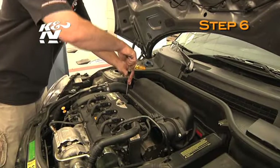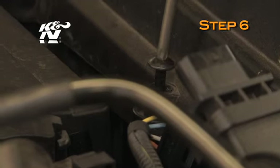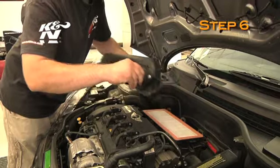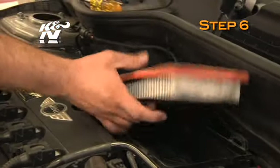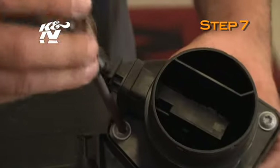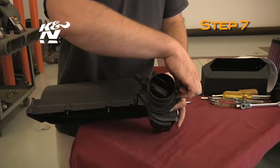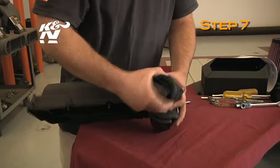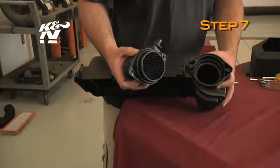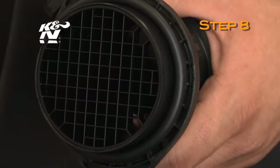Loosen the four screws that secure the upper air box to the lower air box, then remove the upper air box and air filter from the vehicle. Remove the two screws which secure the mass air sensor to the upper air box, then remove the mass air sensor from the vehicle. Remove the O-ring gasket from the mass air sensor.